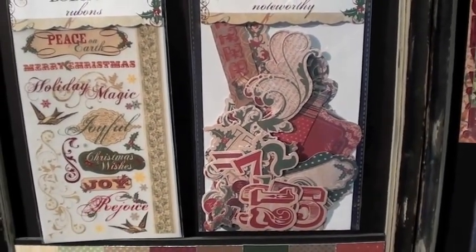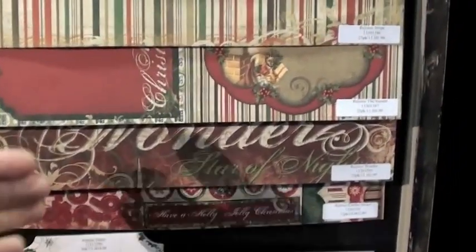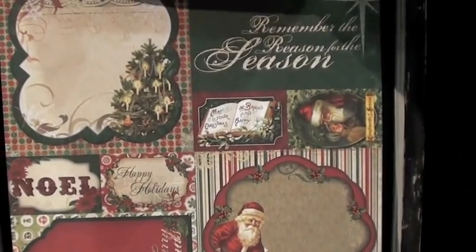Noteworthy, rub on. And you get a flavor of the papers. We pop this one out — everybody loves the cut-outs, right? For a good reason.